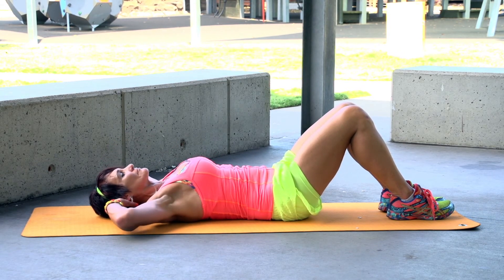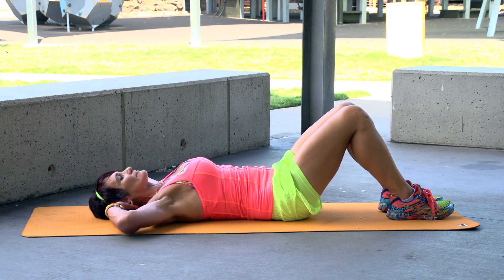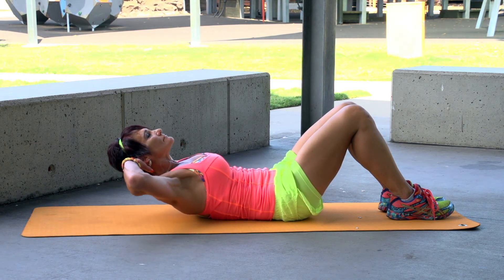Do this exercise as a Tabata style, which means 20 seconds of intense repetitions, followed by 10 seconds of rest. Do this eight times, and you've got your exercise complete.